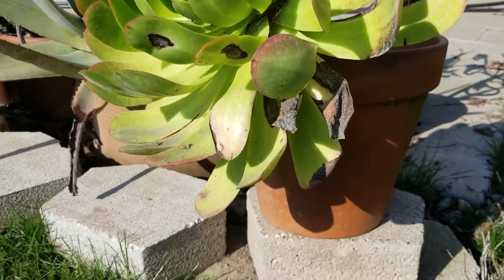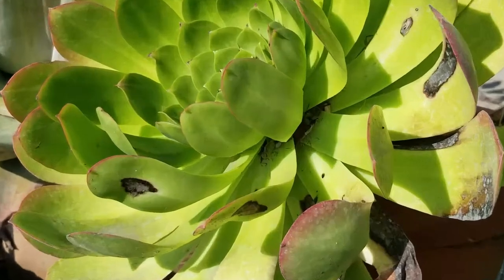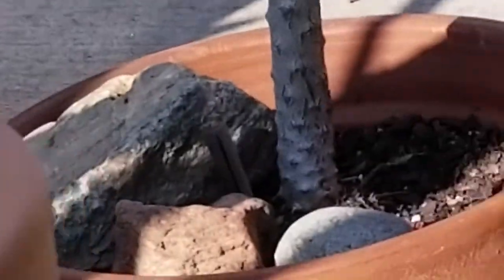You can see it sucks the life right out of a leaf, and they like to hide right up in there. Come on, get away from that.